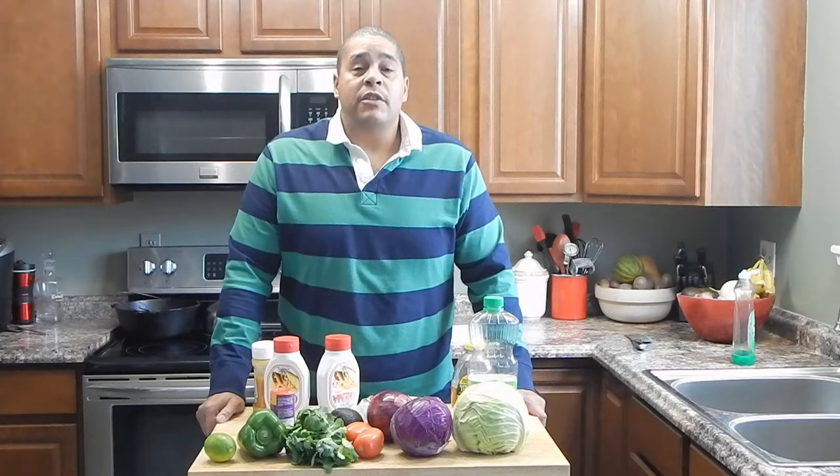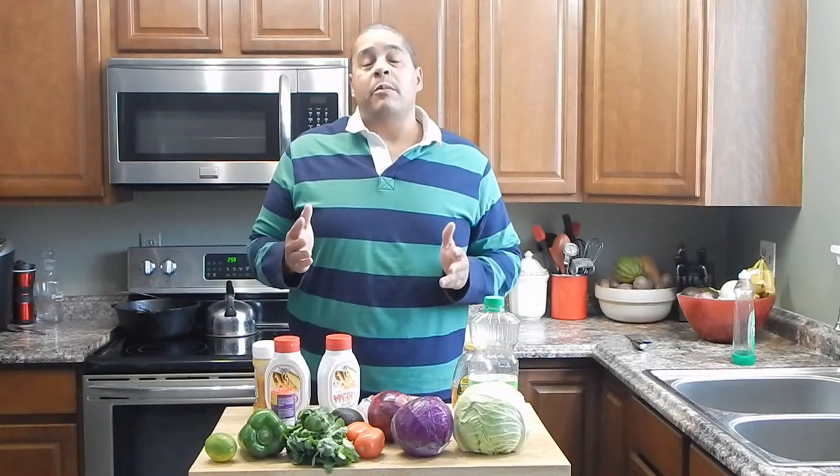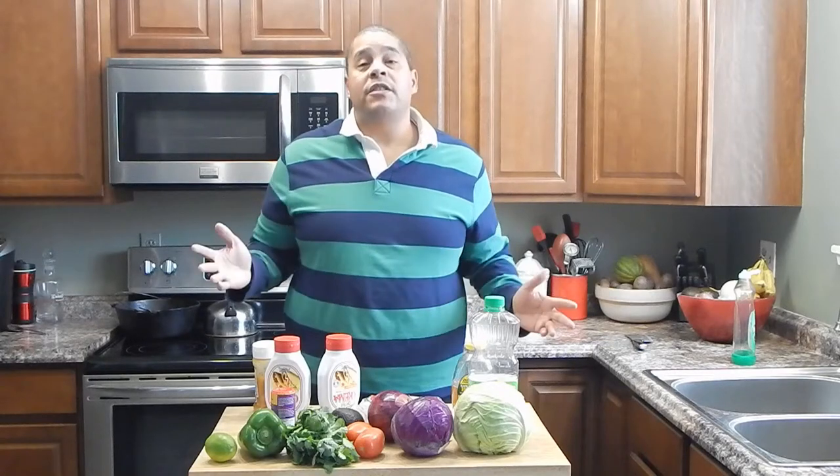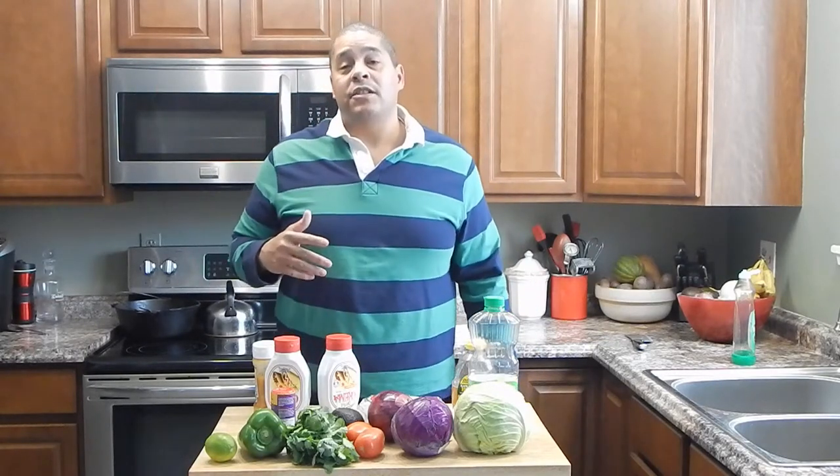What's up everybody, this is Lyle with No Hippie Barbecue. What I'm going to be doing today is I'm going to be making some fish tacos. It's something that I think I have a video of fish tacos from a long time ago back when I first started this channel.